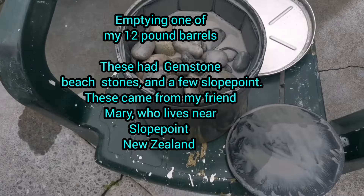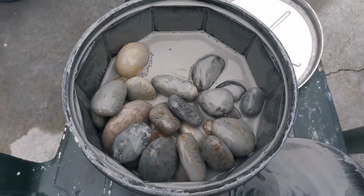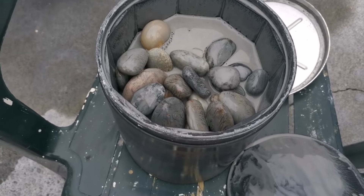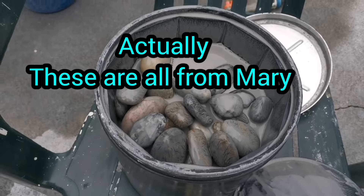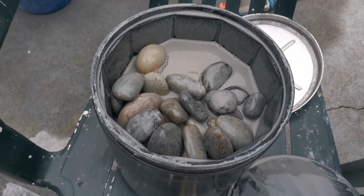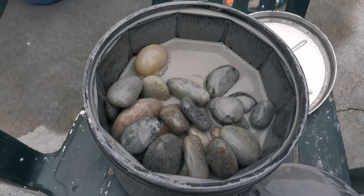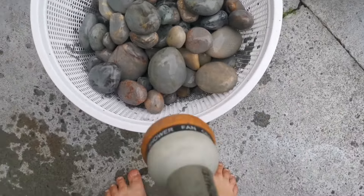Hello! This morning we are going to have a quick wash out of this barrel. It has a whole lot of really pretty stones from Gemstone Beach. These ones came from a friend and a mixture of my own that I found. These are from Mary. They've been in 80 grit for just over seven days and should be nice and smooth. I always love washing out the 80 grit — it's the most fun.